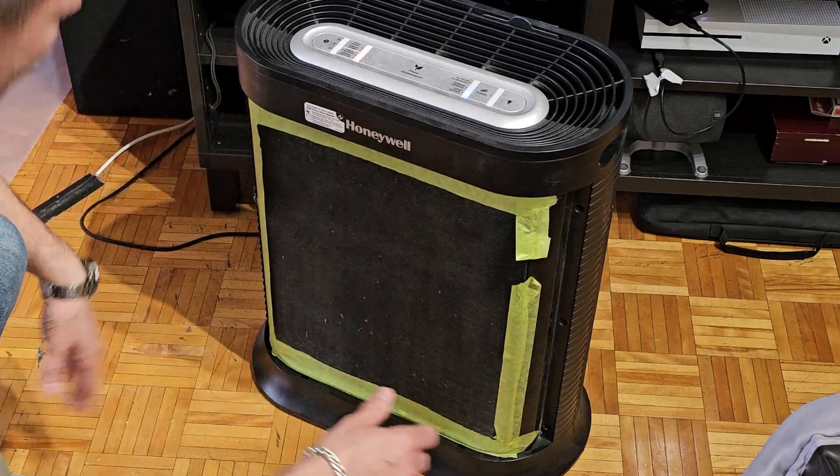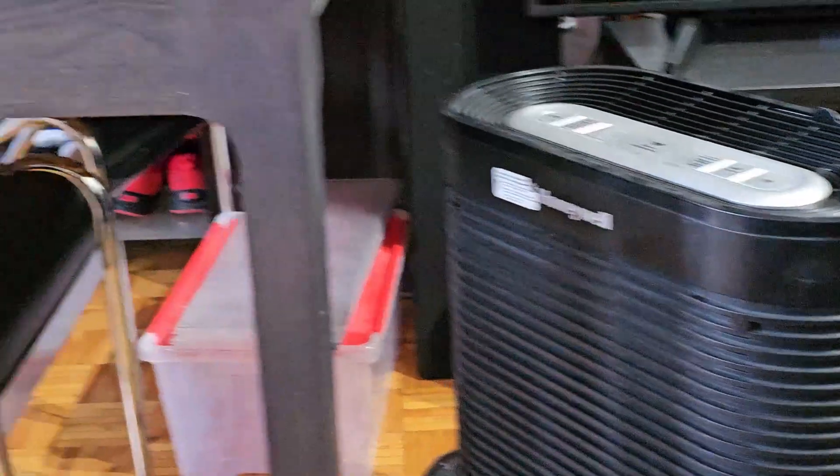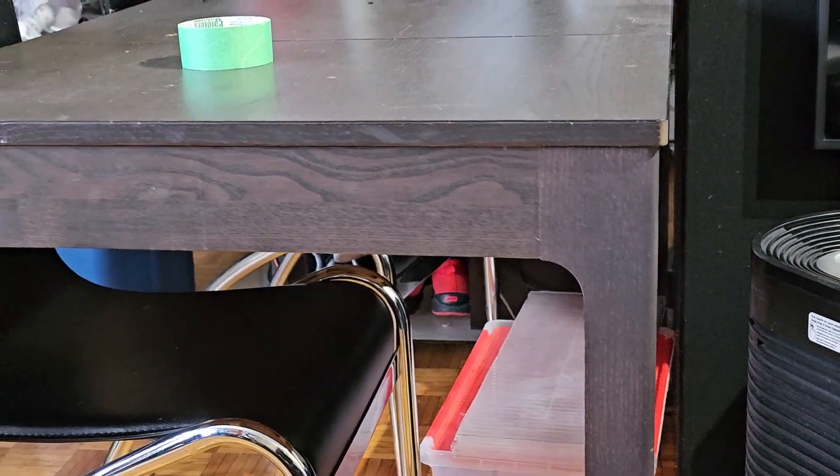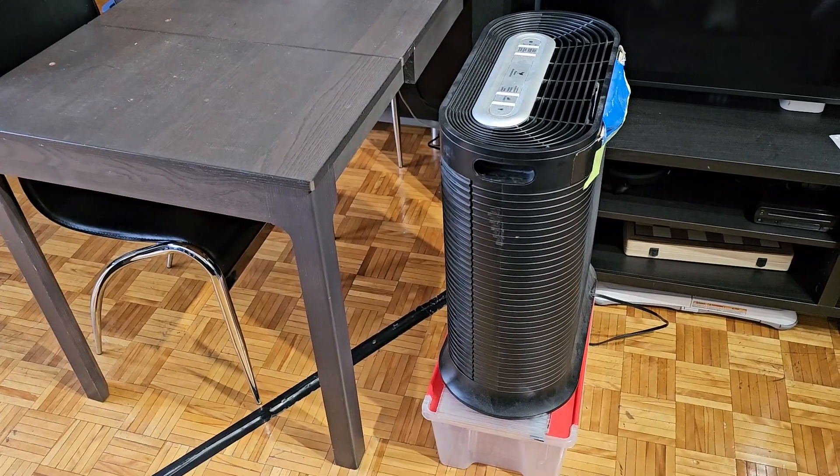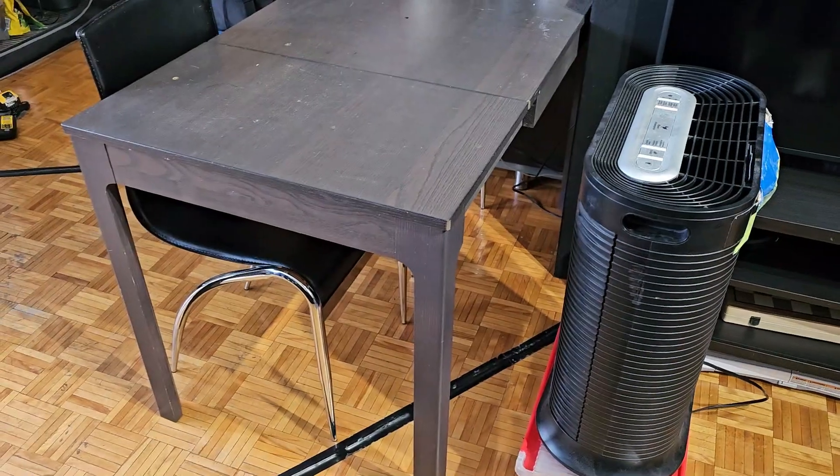You want the top of this to be level with whatever surface you're going to use. I've got it propped up on my bucket and we're level with the table.